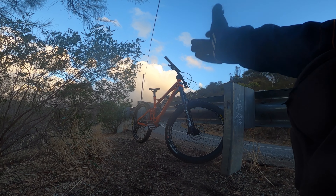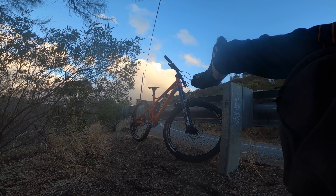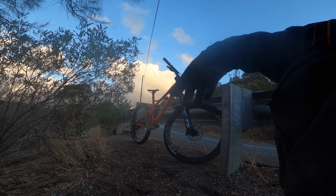Banshee Rune V3. I've been looking forward to riding one of these for so long. As a lot of you guys know, the Banshee frames have always been a standout — the new ones at least. The V3s that I've tested have been an absolute standout.